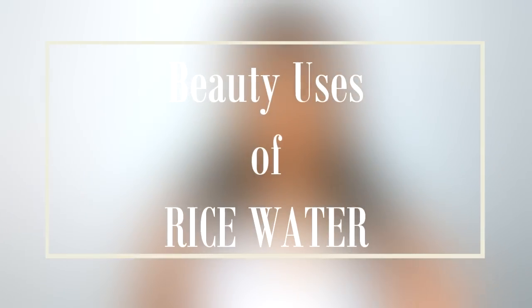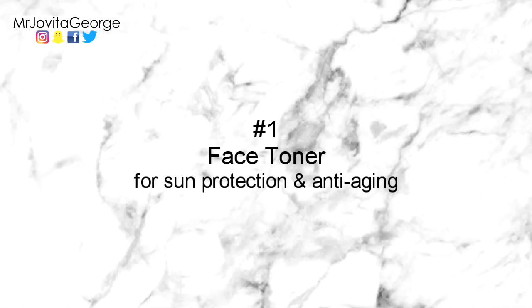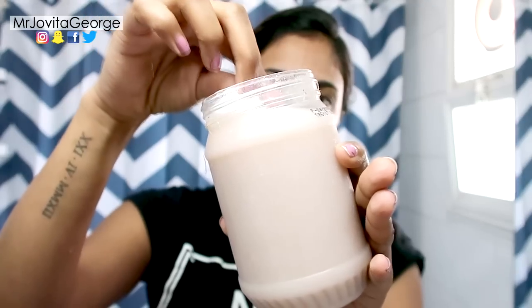Now we know how to make and store rice water, so let's get started with the beauty uses. Number one is to use rice water as a face toner. Rice water is really good to tone your face and balance your pH. It also gives you a small amount of sun protection, but remember to use diluted rice water — otherwise it can be a little thick and sticky on your face.